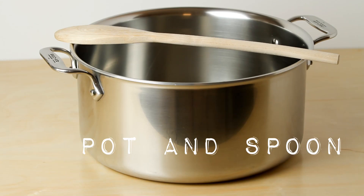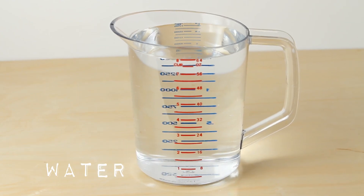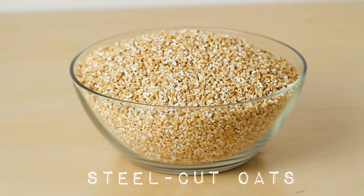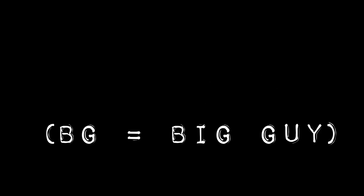You'll need just a few things to make steel-cut oats: your pot and spoon, your measuring cup, water, dark brown sugar, some salt, and of course your steel-cut oats. And because I'm not the cooking expert, I'm going to send it over to BG and he'll explain to you how to make steel-cut oats.